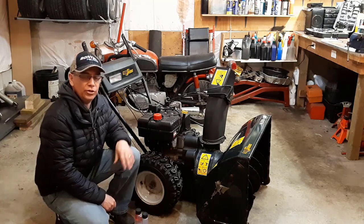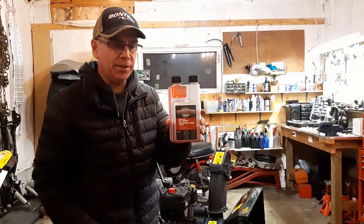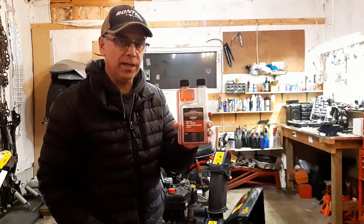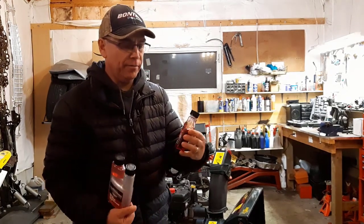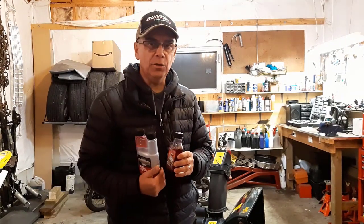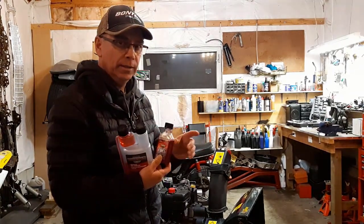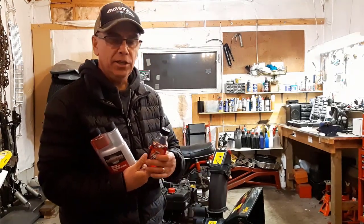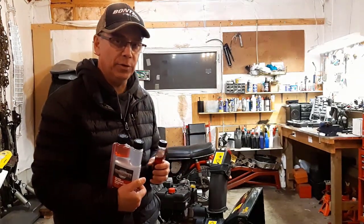So the first thing you can do is treat your fuel, and how you can do that is with some fuel stabilizer. I have here some MotorMaster brand — you can use any other brand. There's Stabil, I believe it's called, and I also have a Briggs & Stratton stabilizer. You'll want to add some of this stabilizer to your fuel. Depending on how much fuel you have in your snowblower, look at the back and there's instructions on how much stabilizer to add.